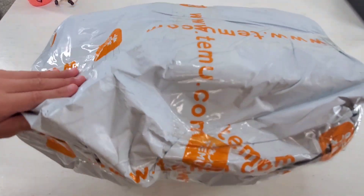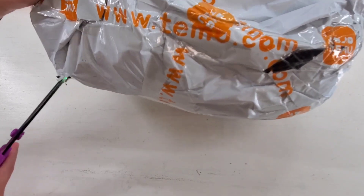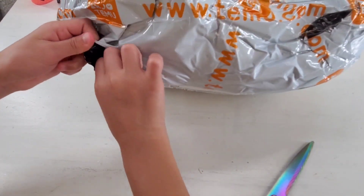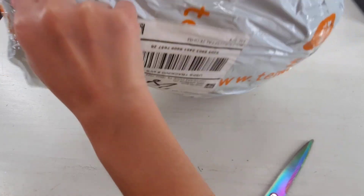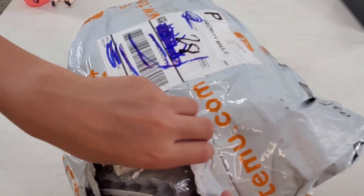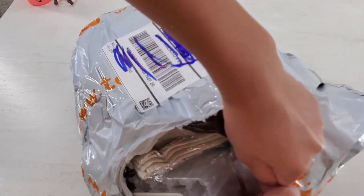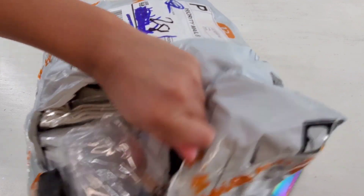So I have a hole over here, so I'm going to cut that. What could this be? What do you think? Did you guys start school yet? Because I did. We are just going to be ripping this package open.